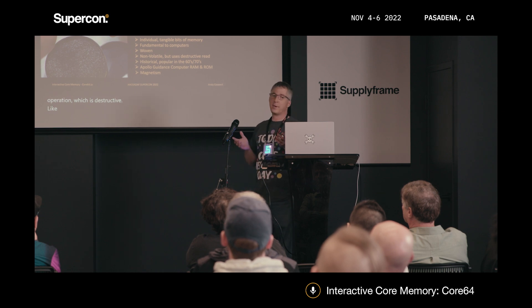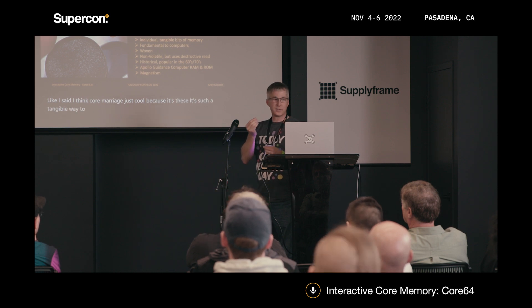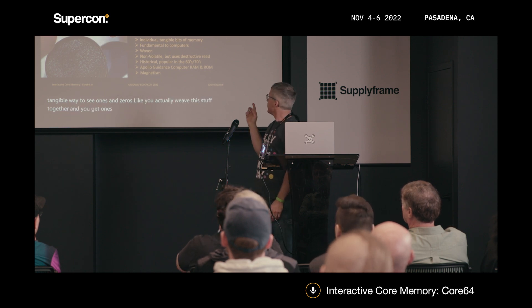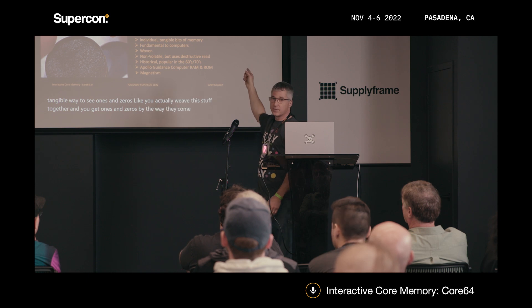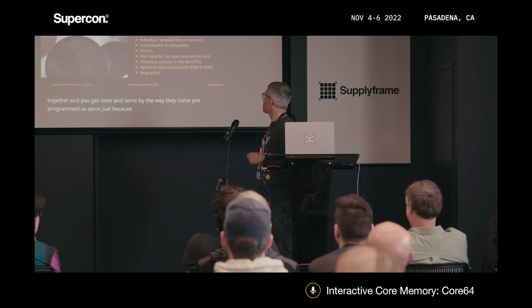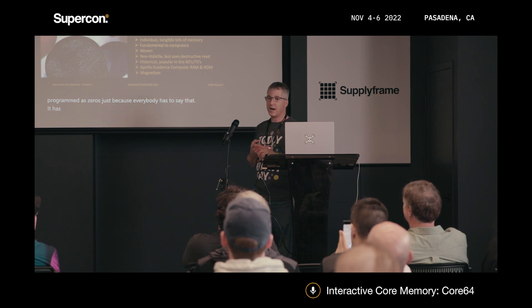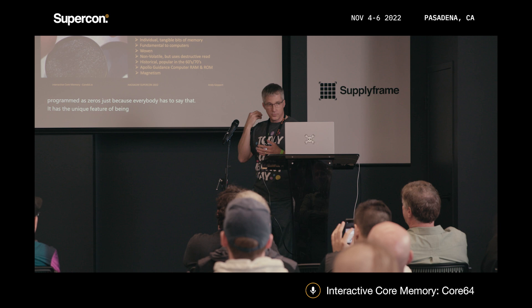I think core memory is just cool because it's such a tangible way to see ones and zeros. You actually weave this stuff together and you get ones and zeros. By the way, they come pre-programmed as zeros — it's just because everybody has to say that. It has the unique feature of being non-volatile. It's magnetic: you magnetize it and it stays that way indefinitely.